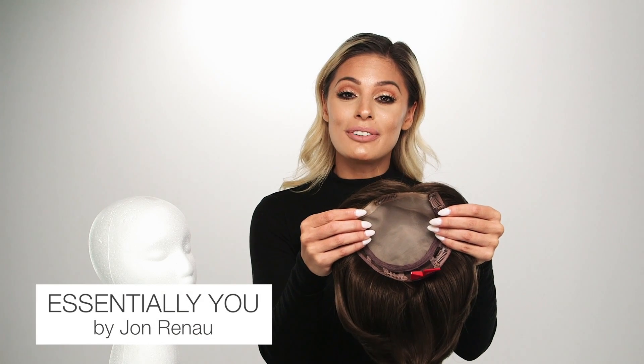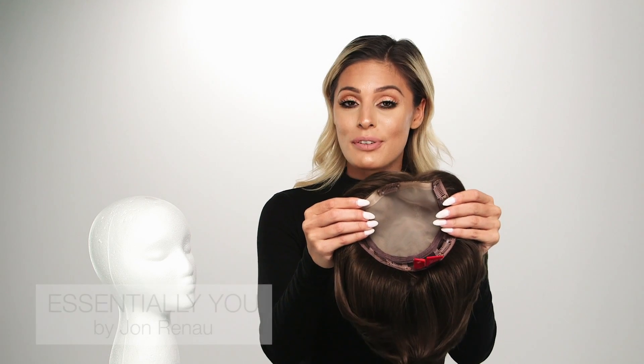This is Essentially You by Jon Renau, designed for mid-progressive to advanced hair loss. To ensure you get the right top piece for you, measure the area where you're experiencing thinning or hair loss before choosing your top piece.